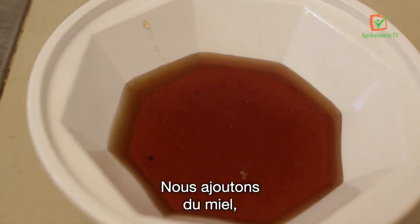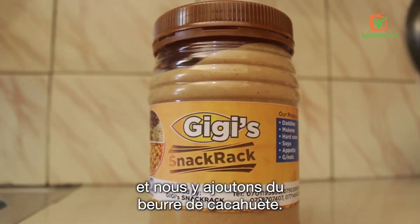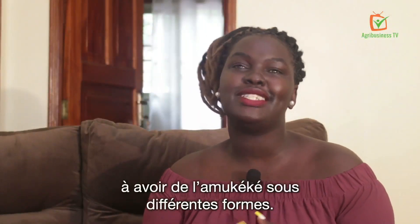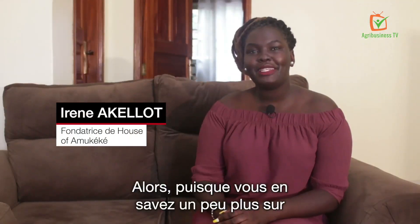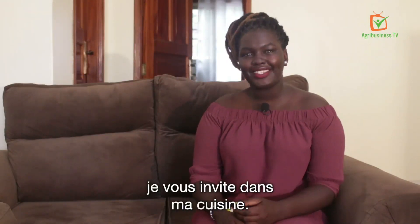We now add honey, we now add ghee and we add peanut butter. I deal with different clients who ask to have it in all different kinds of ways, so I give it to them the way they want it. Since you've gotten bits about what amukeke is, come to my kitchen.